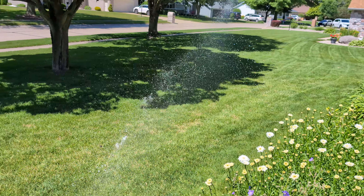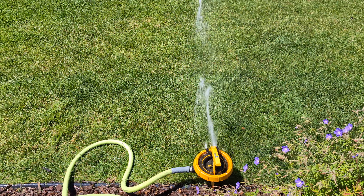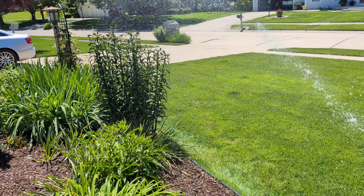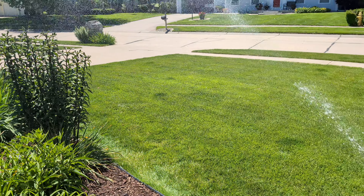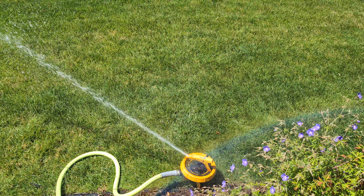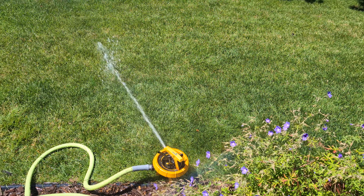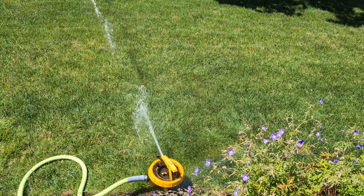I got this in a box of sprinklers for like 10 bucks. I've seen these a lot around hardware stores and big box stores.